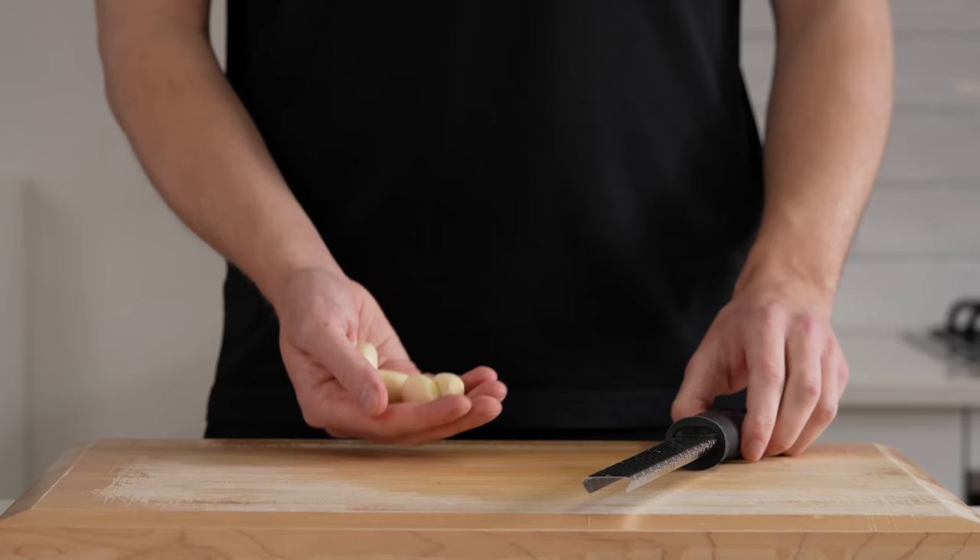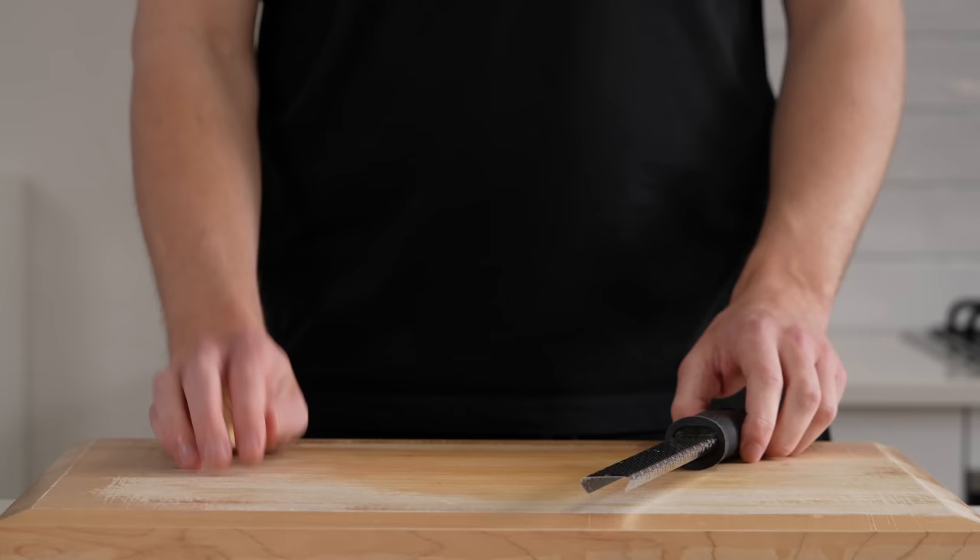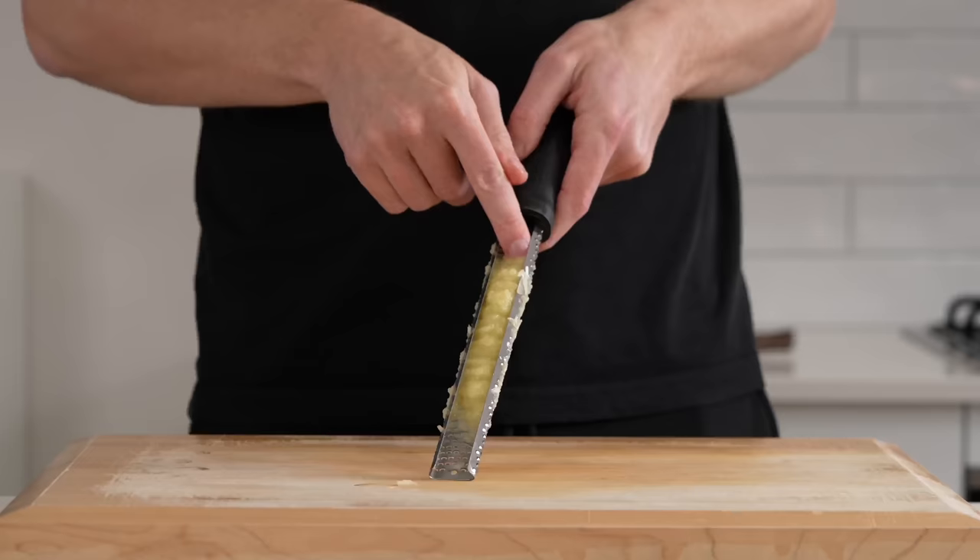The second thing we need to prepare is four cloves of freshly peeled garlic. Run these along a microplane or fine box grater to create a paste, and make sure you scrape it all out so there's no waste.